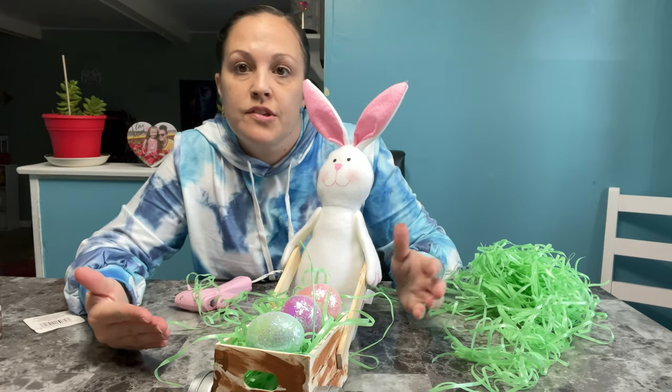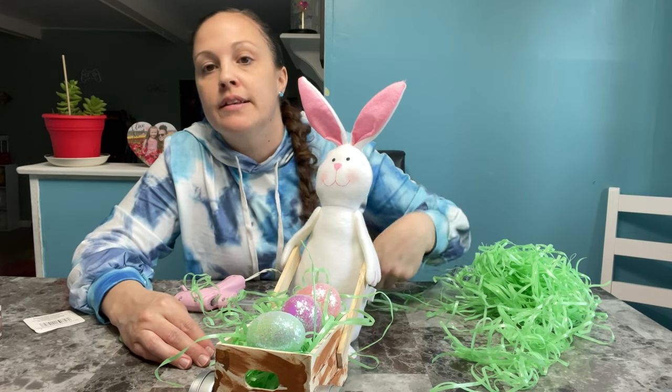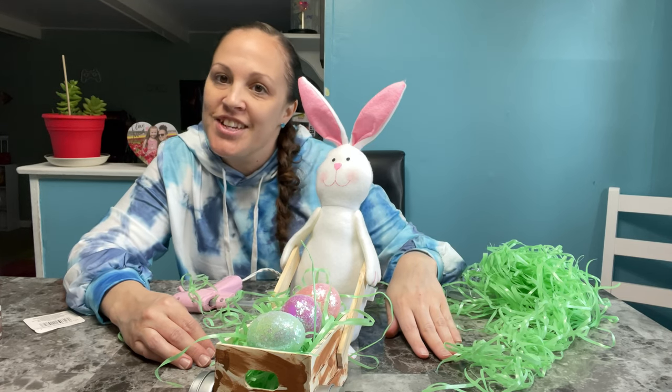This was so easy, quick, and such a cute decor for Easter. I hope you liked my video — please make sure to hit that like button and subscribe to my channel if you haven't, and turn on notifications so you can see my next video. Thank you for watching, have a great day!